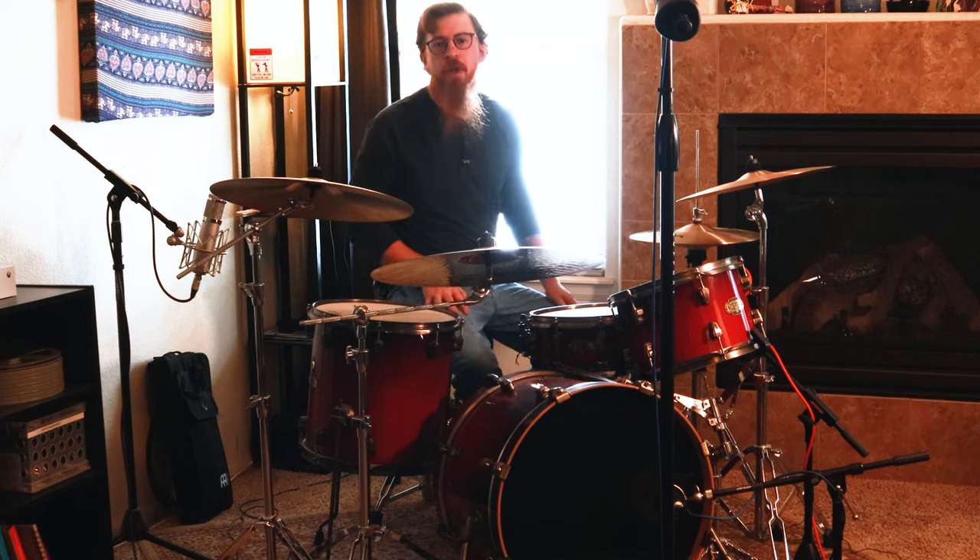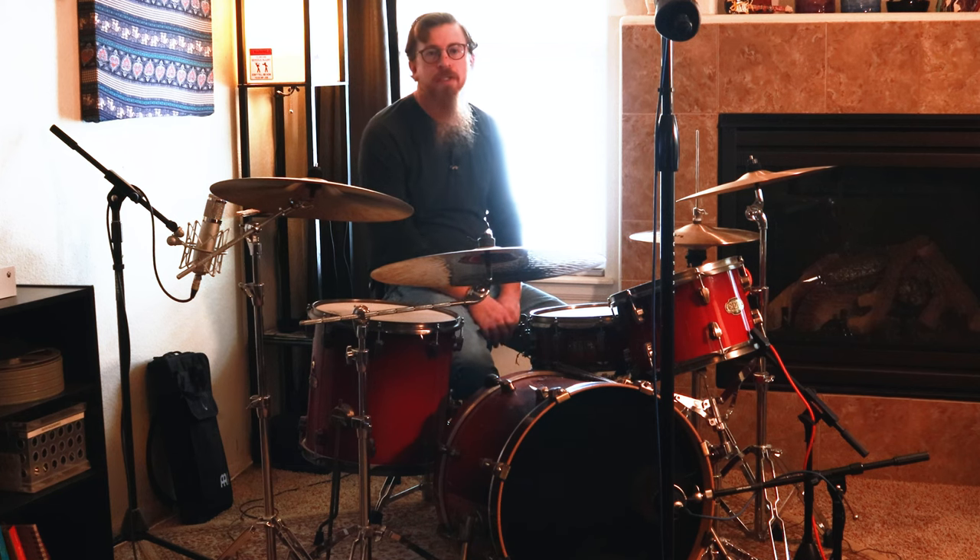Hey, happy holidays everybody! Here in the United States today is Christmas Day. Just shooting a little short video thanking everybody for watching our videos. It's gonna be a new year soon, so to start off our new year, this week's video is going to show you our drum kit.